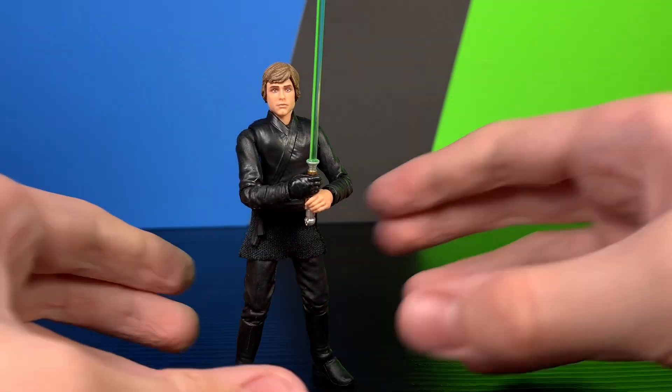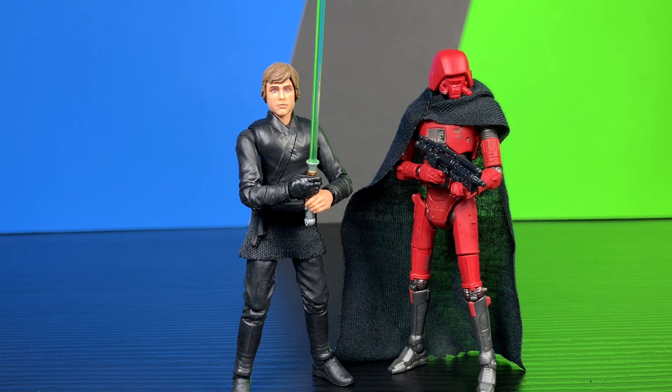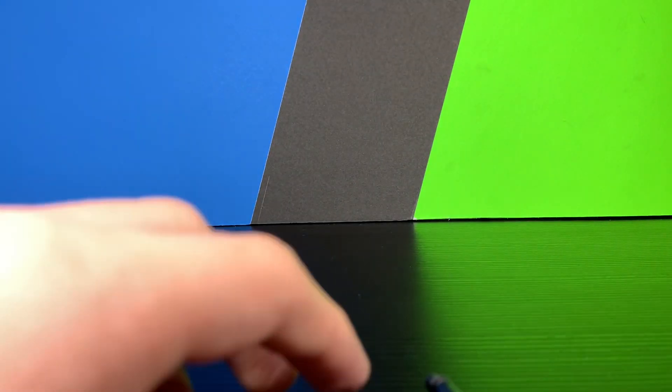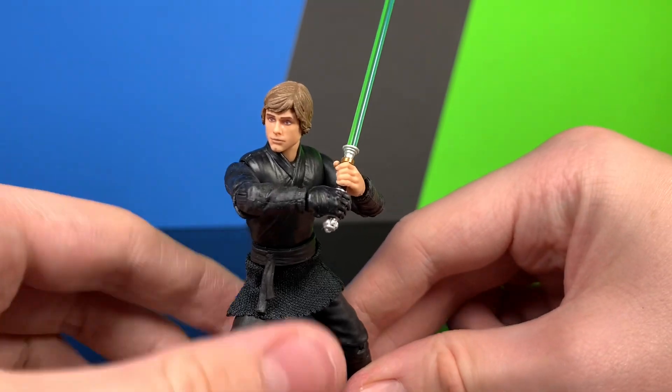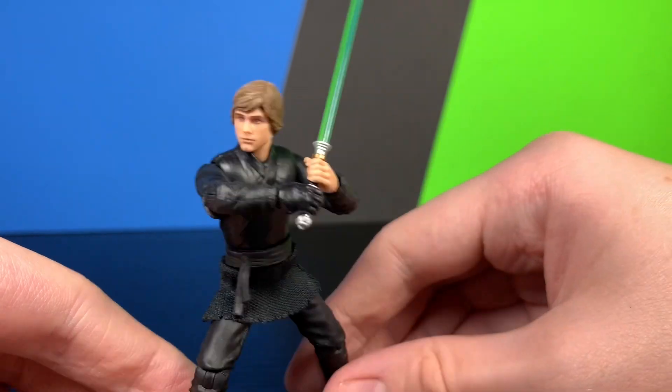Here we have him next to Ahsoka Tano, next to the HK-7 Droid, and next to Grand Admiral Thrawn — a little bit of air to the Empire there. The comparisons were pretty nice.